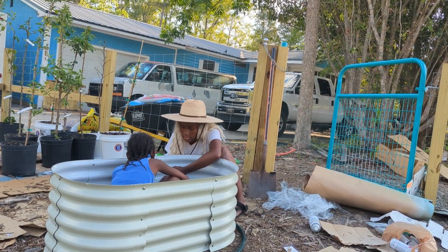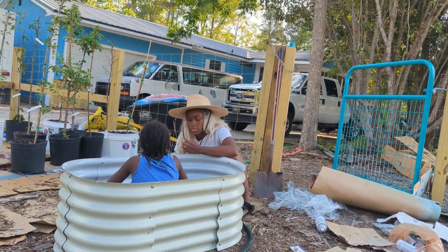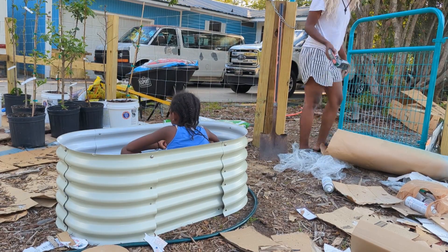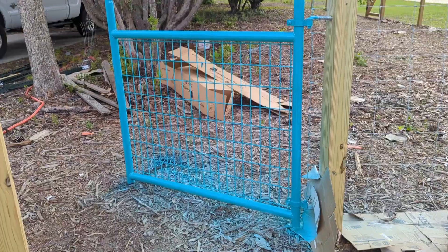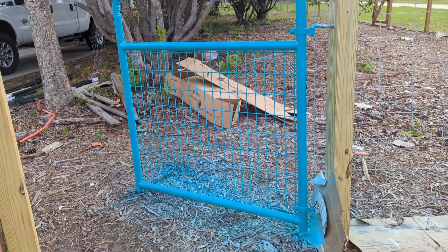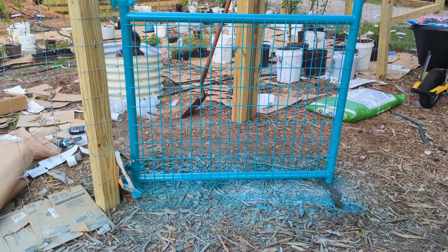My daughter was having trouble with one of the screws — I think it wasn't threaded properly because it wasn't screwing down all the way. So I just told her to get a new screw, because they did send extra screws, and we just kept moving on. I am sweating — my whole garden is usually shaded by 5 o'clock, but it is so hot and humid out here. Let me turn you around and show you the color of the gate. On camera it looks more blue, but it's definitely turquoise and I'm just so happy with it.